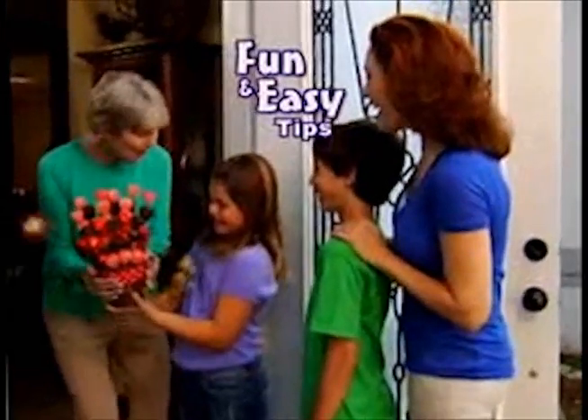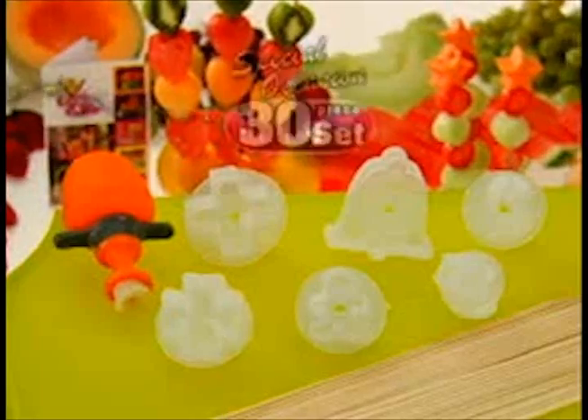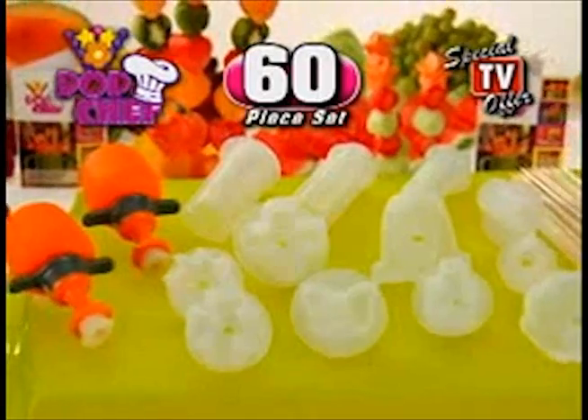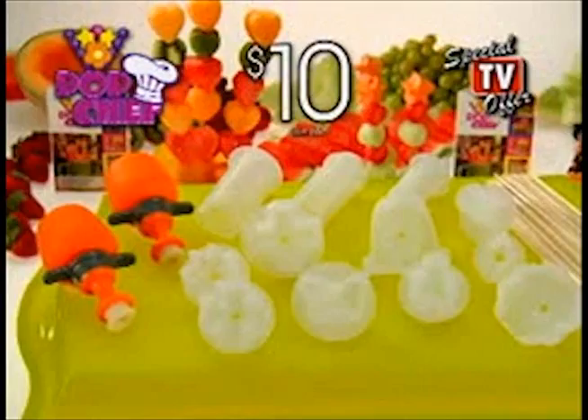We'll even include this idea book free! Use the tips inside to make a valentine surprise that's sure to get a hug! But we're not done — we'll give you our 30-piece special occasion set with unique designs, free! Just pay separate processing and handling! This eye-popping, show-stopping 60-piece set is all yours for $10! So start popping with Pop Chef!